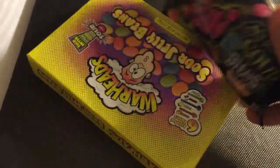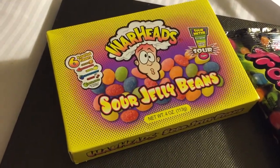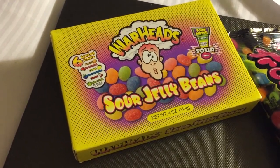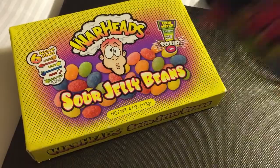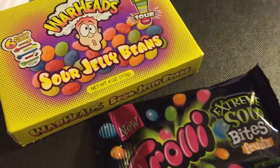MiniFoodTaster.com. Today on MiniFoodTaster we're going to be sampling a couple of different sour lollies. We've got Warheads Sour Jelly Beans and we have got Trolley Extreme Sour Bites, Fruits.